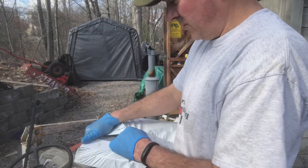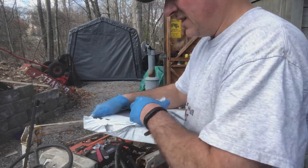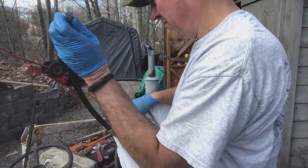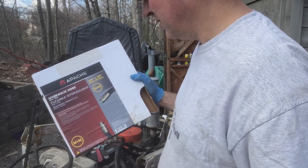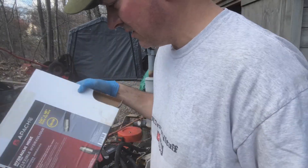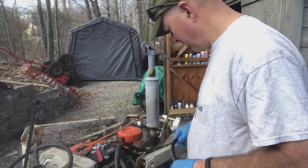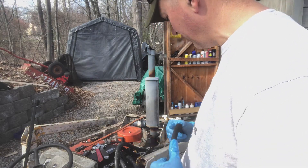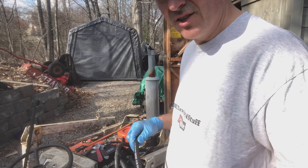Here's the hydraulic hose — I ordered it a while ago, got it off eBay. It's an Apache hydraulic hose, quarter inch by 18 inches, 5,000 psi max. Should be good for what I'm doing. One of these times I might put a pressure gauge on here just to see what I'm getting, but for now I'll trust that 5,000 psi is good enough.